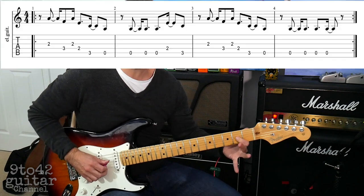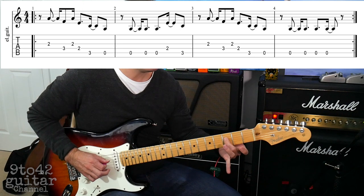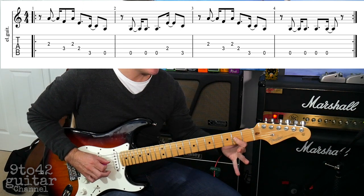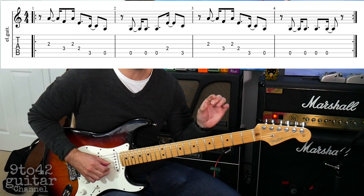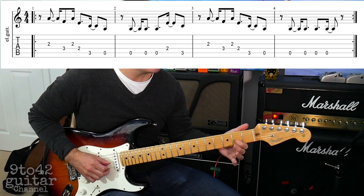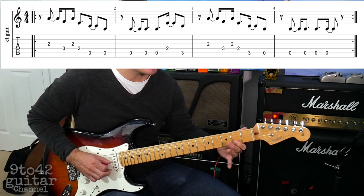Start off on G2 — G string at the second fret — then it goes to D3, back to G2, and then D2. The first part starts on the offbeat, so it goes 1, 2, 3, 4, 1. That's quite quick.